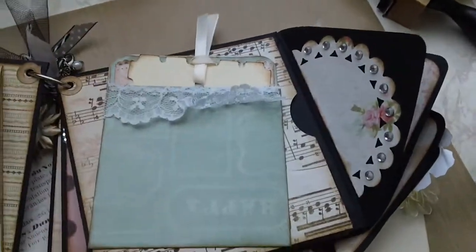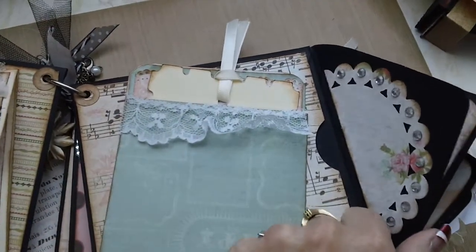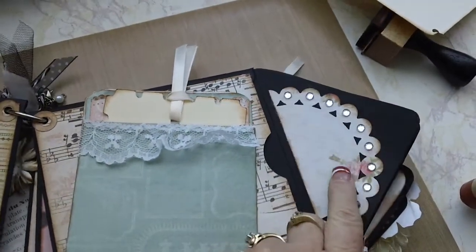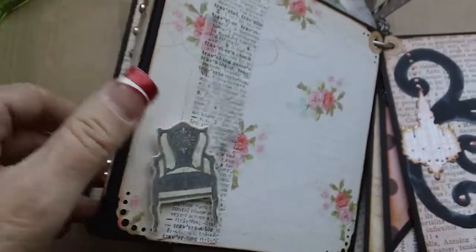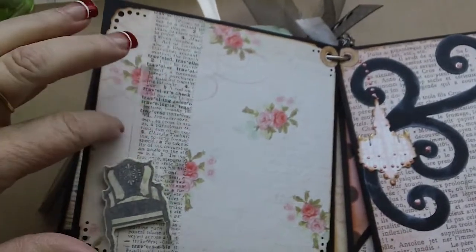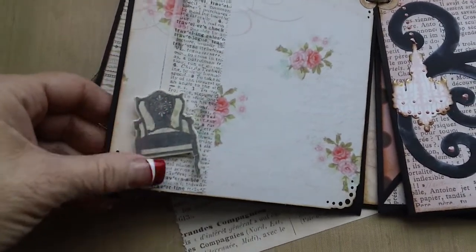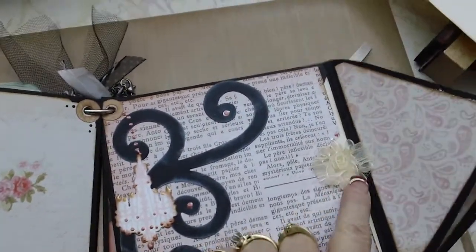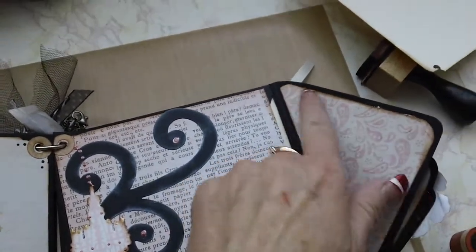Sorry, I'm trying to do this one-handed — I don't know where the tripod is, so anyway. I decorated the flaps also, front and back. This is the other side, just a plain piece of paper, and I did some Tim Holtz tissue paper on that one and then a die cut. Some more die cuts here, and another tag that you can pull out from inside there.